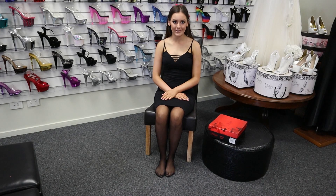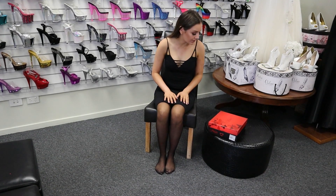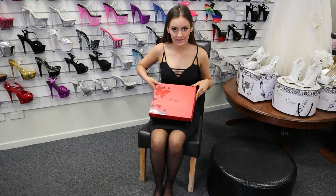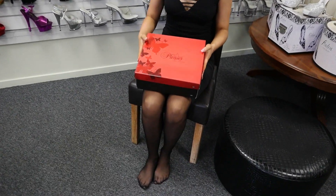Hey guys, my name is Georgia and I'm here again at Shoes of Hollywood today. I'm doing another shoe review for you all. Right next to me I've got the Pleaser brand heels, so we'll unbox them in the beautiful red box.